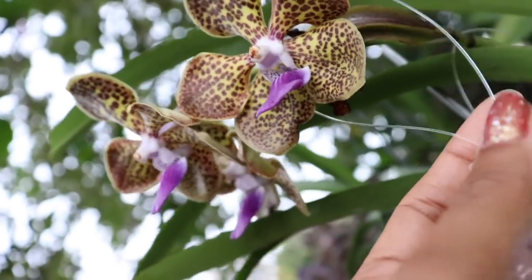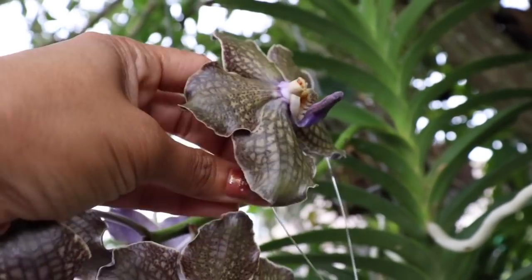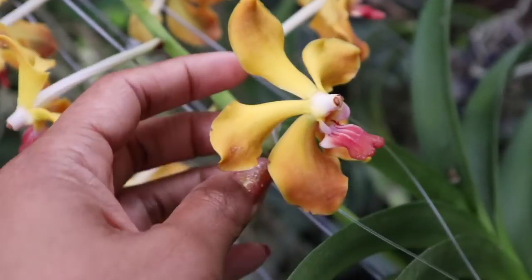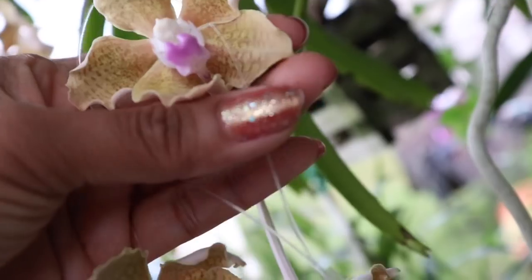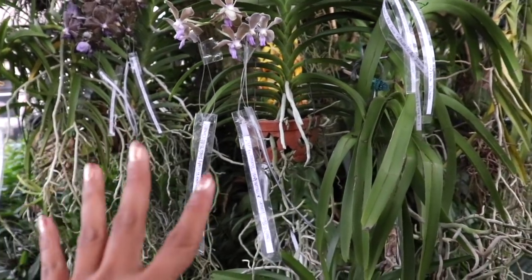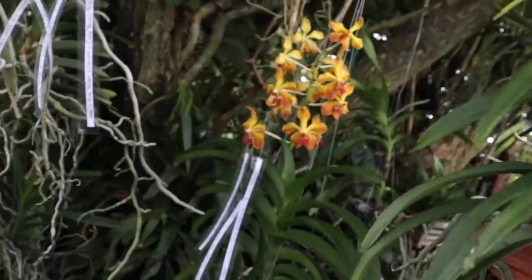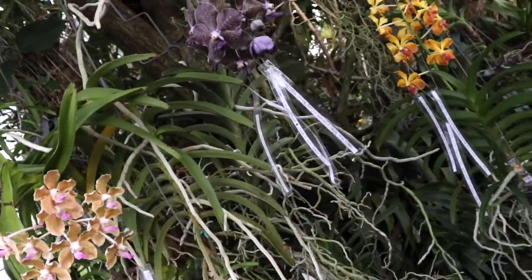And we are tagging each and every one of these blossoms — you have been officially tagged, and you have been officially tagged, and you have been tagged as well, you beautiful blossoms. We've been hard at work tagging each and every last one of these blossoms that we are going to pollinate, and we are finally done. So we're going to move on to the next step.